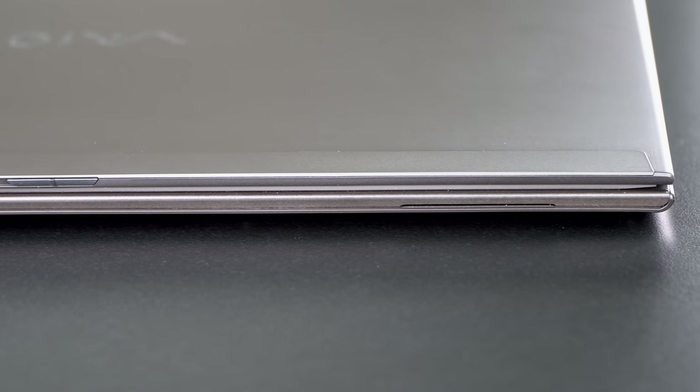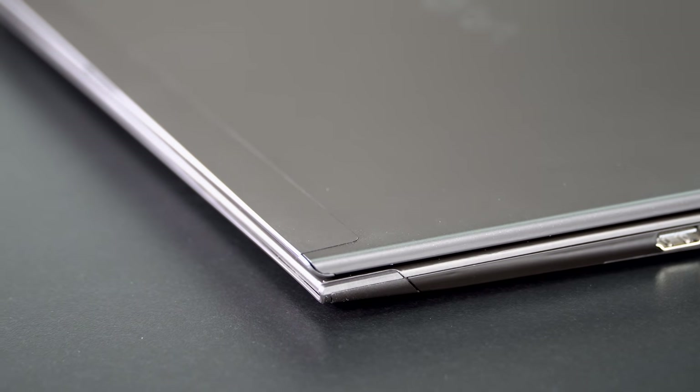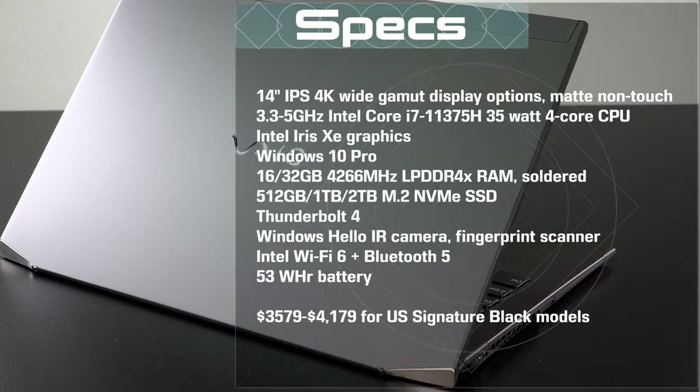We have fast — oh my God, so fast — M.2 NVMe SSD. That is upgradable, and your choice of 16 or 32 gigs of RAM. You can see the specs on screen. That is fast RAM, and it is soldered on board. Why is the SSD so fast? It's not that they've sourced some miracle SSD — it's that because of this new Intel 11th Gen 35-watt chipset, we have PCIe 4 here, so a much faster interface to the SSD. The SSD speed we see is about twice as fast as the fastest SSD we've seen before.